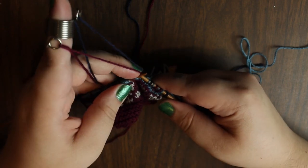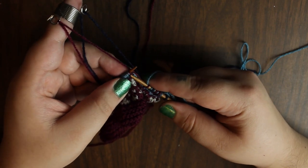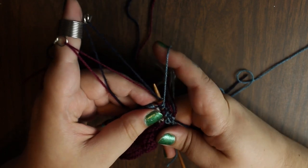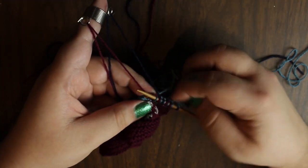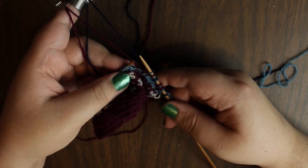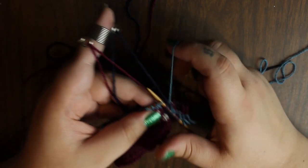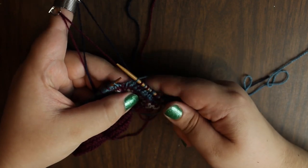Then I'll pick up the braid. Then we have the light blue, because I'm going to use this stitch to trap the dark blue.